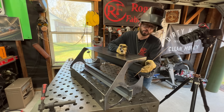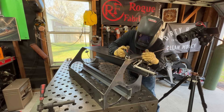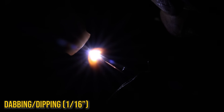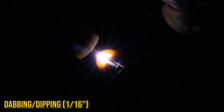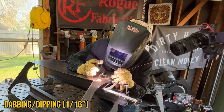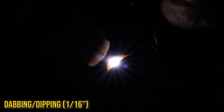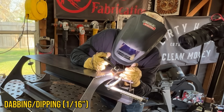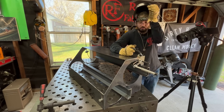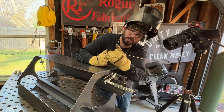This smaller 1/16" wire is definitely working out a lot better as far as having control, and I've also turned down my amperage a little bit. We're full pedal at 100 amps. Every time I'm dipping, I want to make sure I'm feeding into the actual fillet weld of this outside corner joint. Every time I go to feed this wire, I'm taking a moment and pausing and feeding into that puddle. If you can keep that rhythm of pause and feed, that'll help make your weld a lot more consistent.